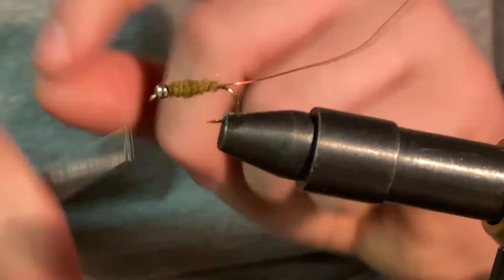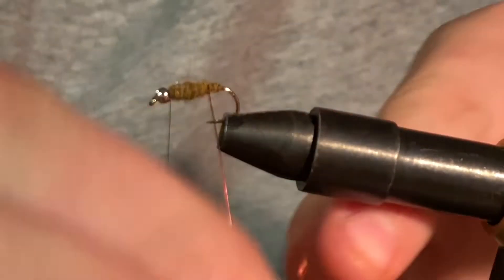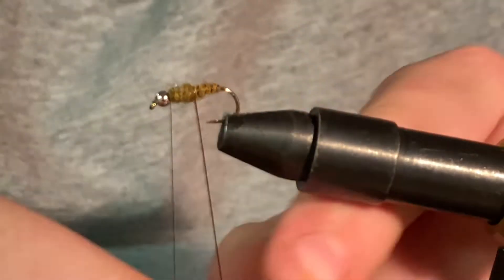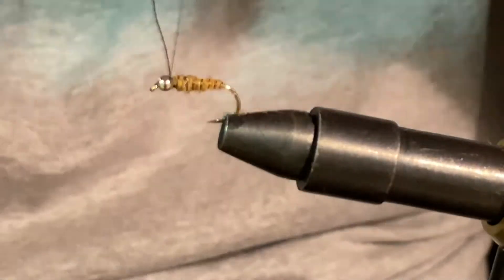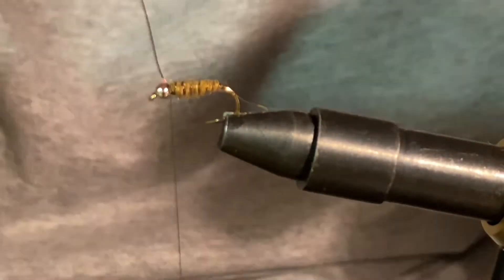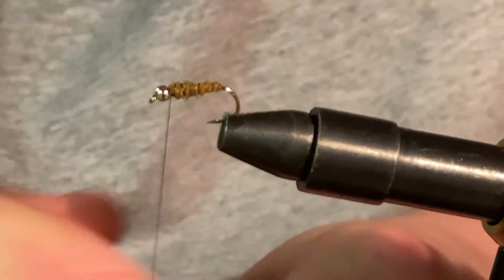Now we've got dubbing the whole way up to the bead head. We'll take our wire here and just wrap it on. Now that we've got a taper, it's thicker towards the top. So now you've got that wire there — you can tie that in and then helicopter it to get it out.